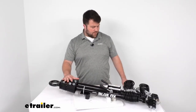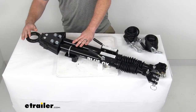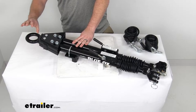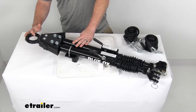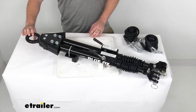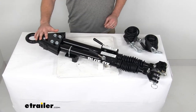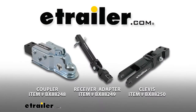For this tow bar specifically, we have the Lunette ring up here at the top. This is going to attach to a Pintle-style trailer hitch and it has a diameter of two and a half inches. If you don't have a Pintle-style trailer hitch, this can be swapped out for a standard ball coupler, a receiver adapter, or a clevis attachment, as you can see on the screen.